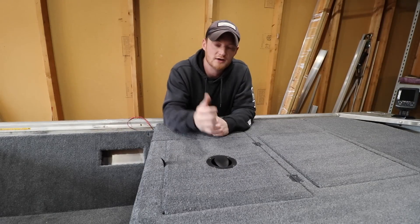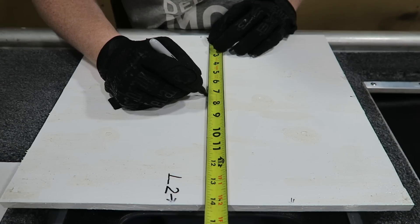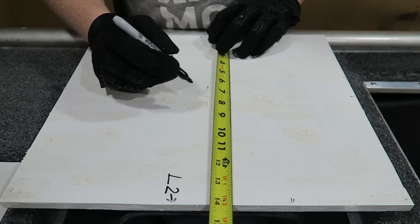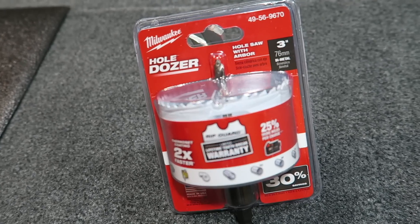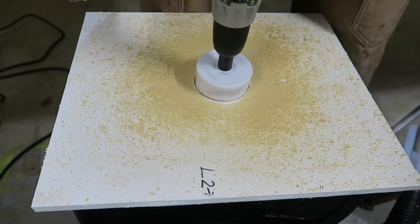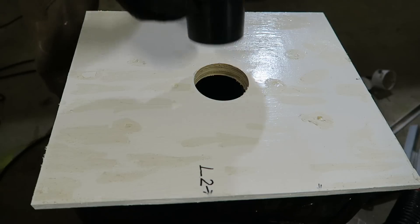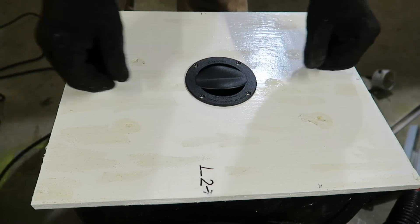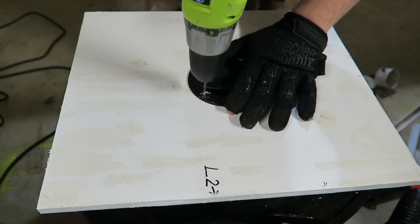So let me go ahead and show you guys how I install these. I started out by finding the center of my hatch. Next, I used a 3-inch bi-metal hole saw and cut the hole at the center point of my hatch. Next, I fitted the system in the position I wanted it to be and drilled the holes using a 9/64 drill bit.